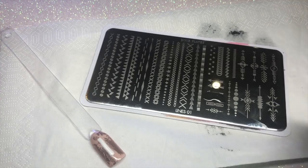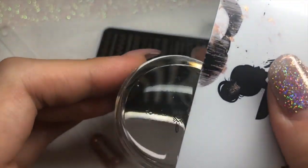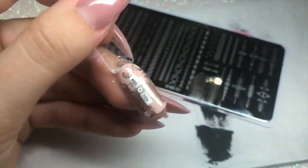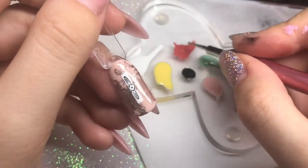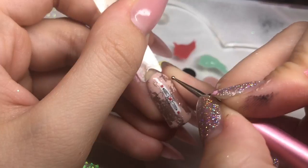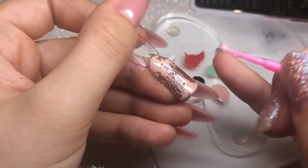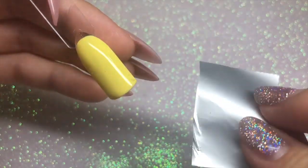Using Hit the Bottle 'As Black as Night' stamping polish, I apply it to the plate, scrape once, and pick up with my stamper using a light flick of the wrist, rolling across the image. I use my scraper to clean up any black polish I don't want transferred. Then I place it onto the nail, holding for a few seconds. I add a couple of dots with gel polish for extra detail, clean up any I don't like with a micro swab, and cure. That nail is done!